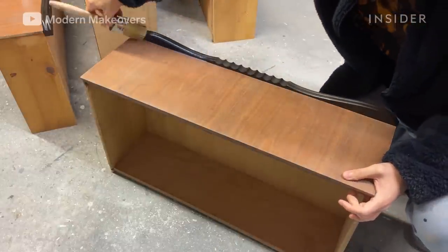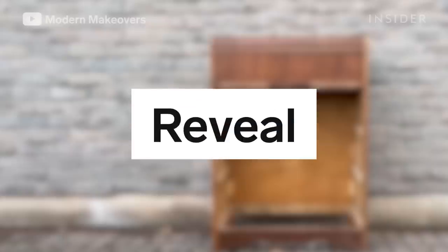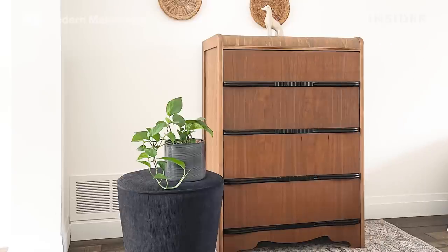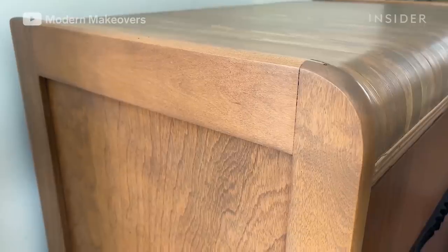He uses a water-based top coat to seal the drawers and the body of the dresser. After years of use, this peeling dresser is now a fully repaired piece that is ready to be used again.